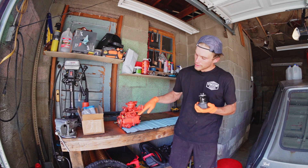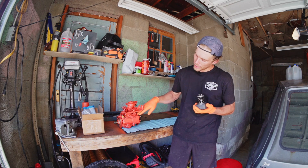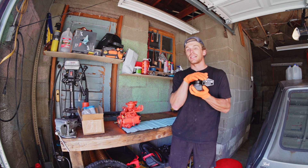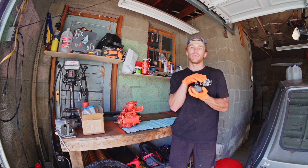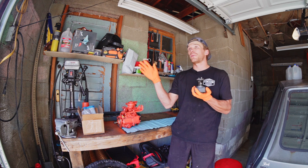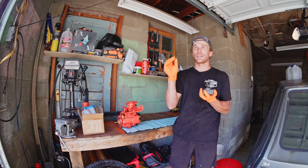Right now this diesel fuel pump has a 9 millimeter pump head. By upgrading to this 11 millimeter pump head it's going to deliver more fuel to my car, and we're going to get more fuel at a shorter injection duration.